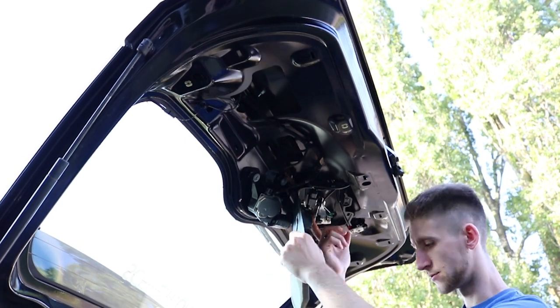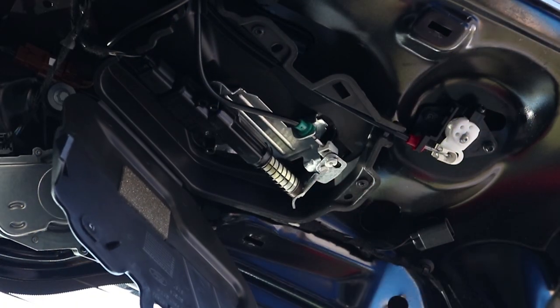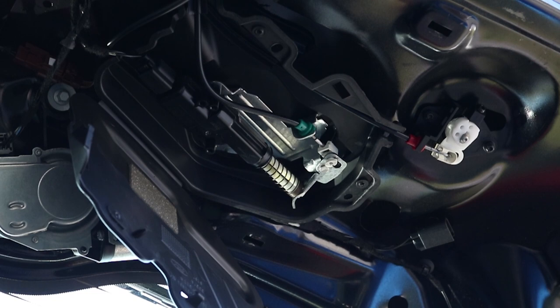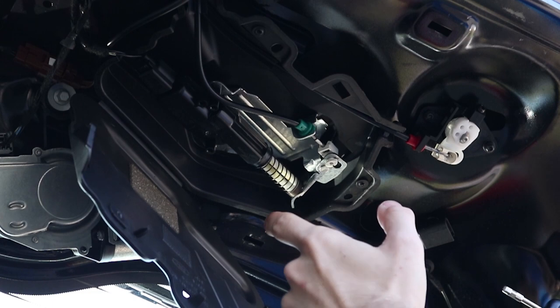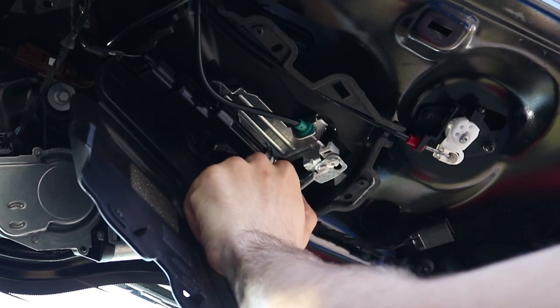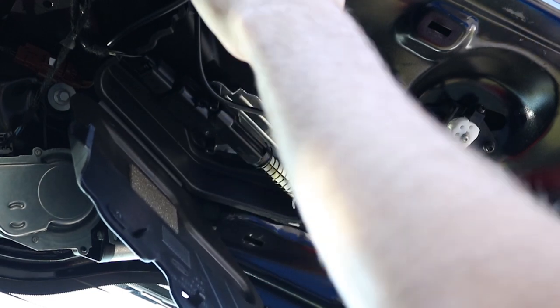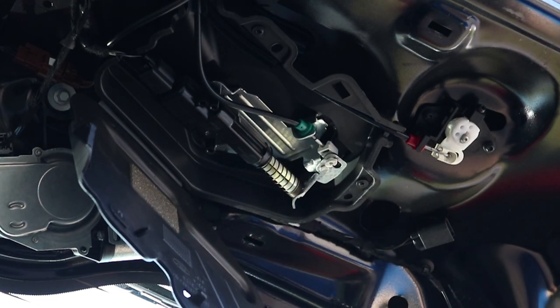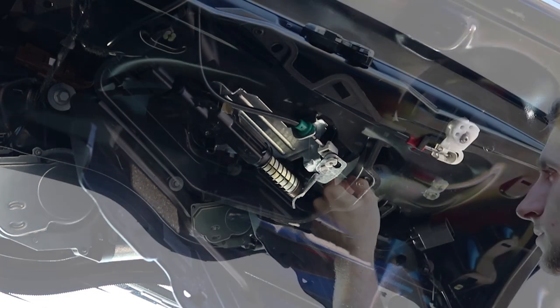So there it is - the boot solenoid. Here is the old boot solenoid. When you press the boot button on the keys, it only compresses by a tiny amount. I believe it needs to compress to about here to actually undo the boot latch. So we're going to fit the new one and hopefully it's going to compress a lot more than that to undo the latch of the boot.